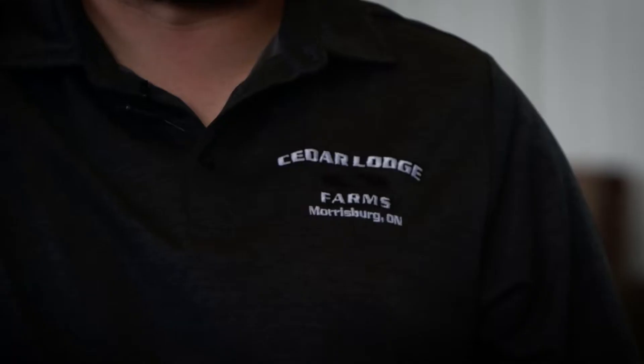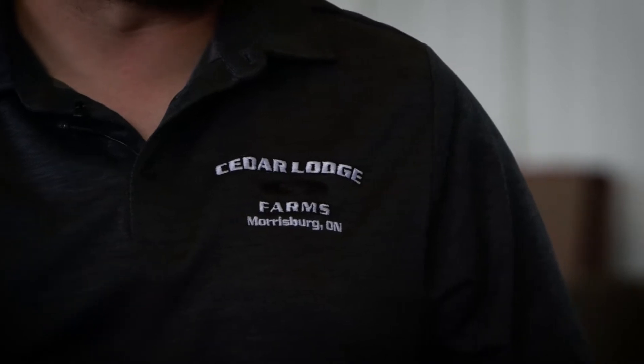I'm Mike Cornelson, producer. I'm Warren Schneckenberger, and I farm here just outside of Morrisburg, Ontario on our farm named Cedar Lodge Farms.